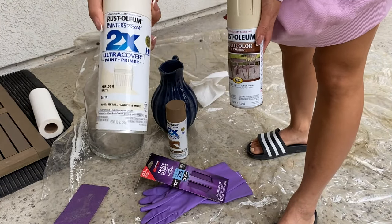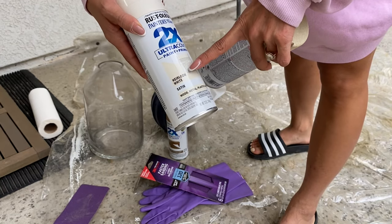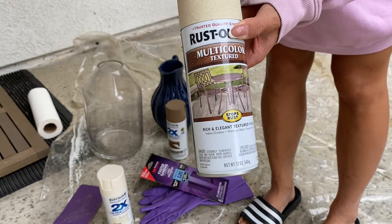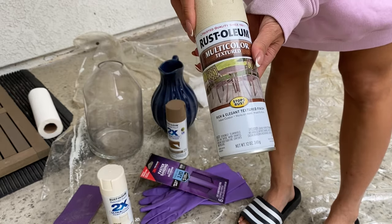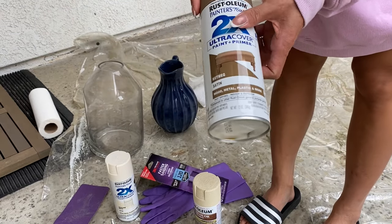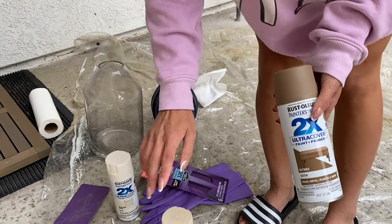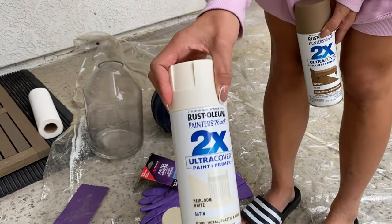Now for paint, this is the color Haley used. It is this brand and it's the heirloom white in the satin finish. And then afterwards she topped it with this, which is kind of like the texture spray — you can see the cap is rough and textured. That would be the coating you put on top of the paint. I also got this other color just to see if it would show up well. There was a darker color of this can but it was sold out, so we'll try and see. I'm going to start with the first color first.